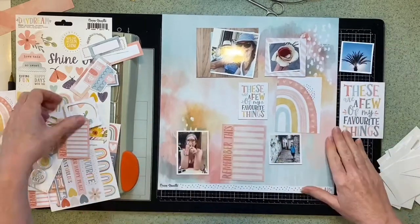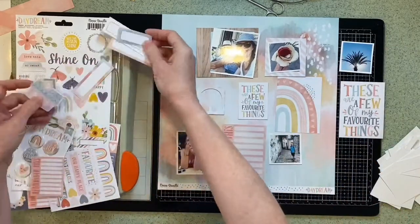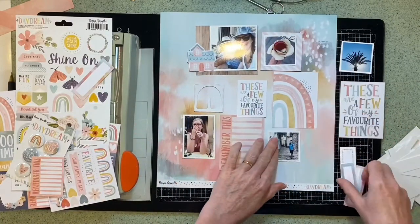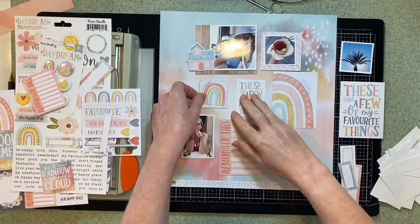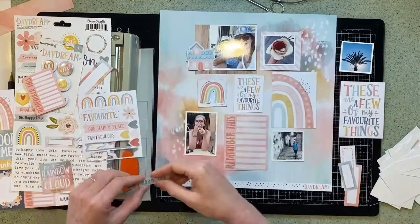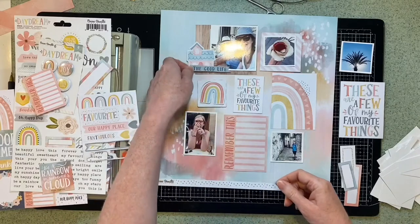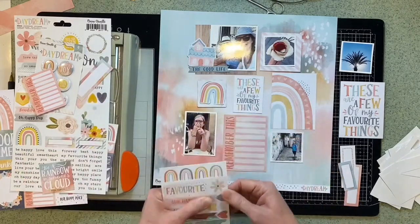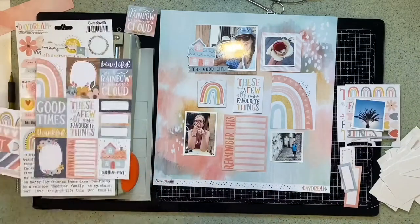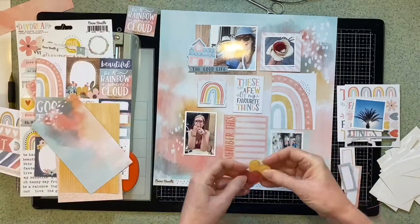These are a 'few of our favorite things' card. I've got two sizes — that's from the 6x8 pad and the 12x12 sheet. So this layout is coming together really quite quickly for me, deciding where I want everything. It needs a little bit of embellishing as I go along, but I think I'm quite happy with the way it all looks.